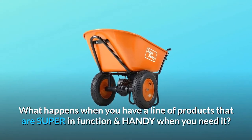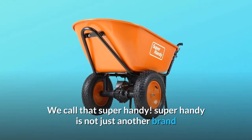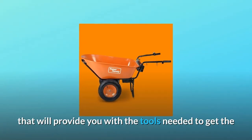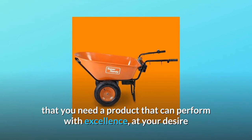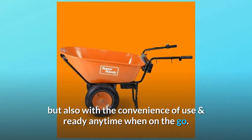What happens when you have a line of products that are super in function and handy when you need it? We call that Super Handy. Super Handy is not just another brand but is chosen exclusively by industry professionals that will provide you with the tools needed to get the job done. Super Handy was designed with the mindset that you need a product that can perform with excellence, at your desire but also with the convenience of use and ready anytime when on the go.